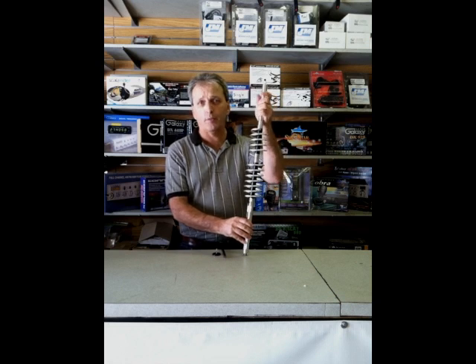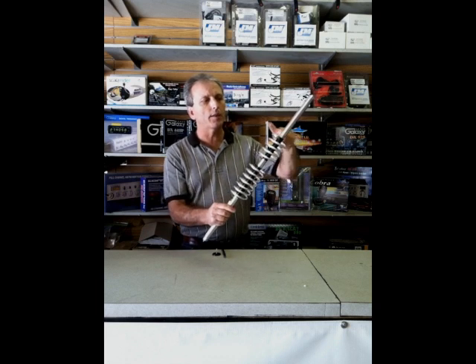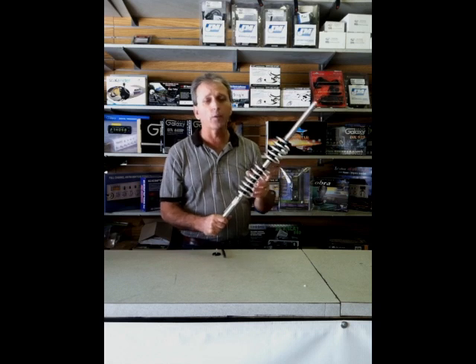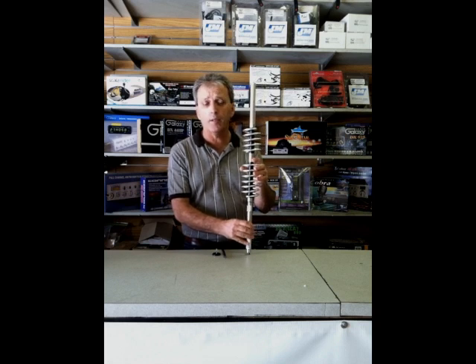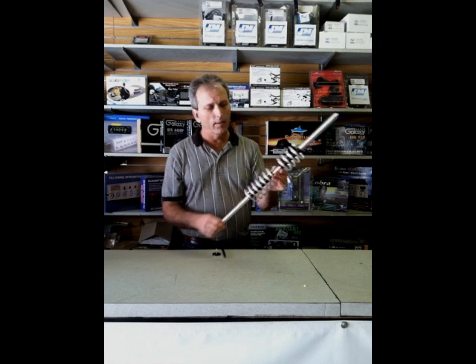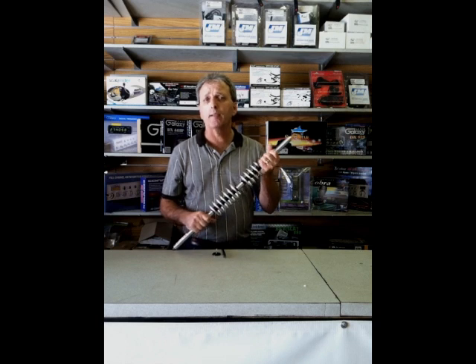There are no press fittings on this antenna. You have one connection here, a connection here, two connections here, and a connection here. Everything is threaded — there are no press fits. Unlike other antennas which may have lower quality aluminum and have to be made solid, making the antenna heavier. These are extremely lightweight antennas being aircraft aluminum, and a press fit tends to be just a lower quality type design.